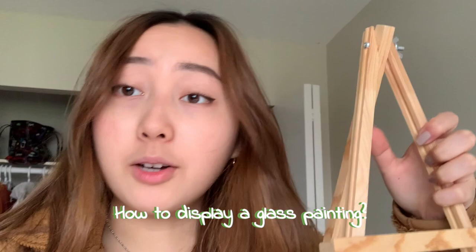One thing I forgot to mention: people asked how to hang up their glass paintings. For me, I just bought mini canvas stands from the dollar store — they come in a bunch of different sizes. For putting it up on walls, I'm not really sure. Some people prop it up on their shelves. If you want it standing on its own, I'm not sure how possible that is, so sorry about that.